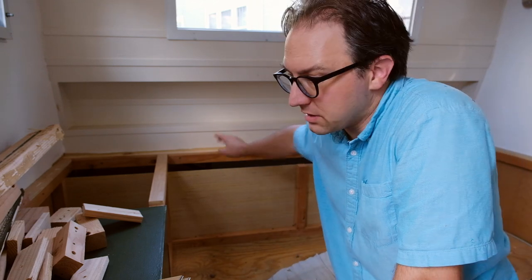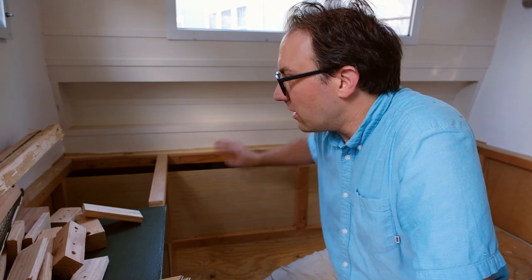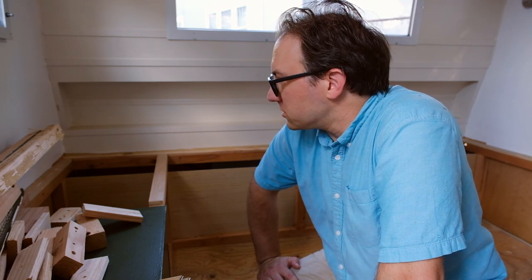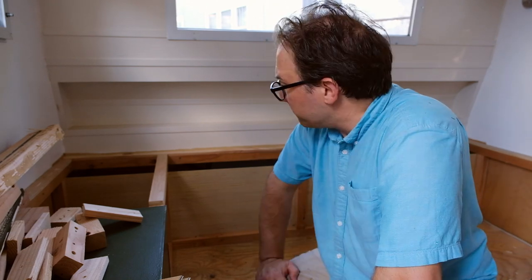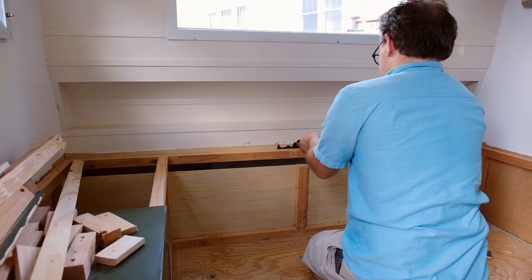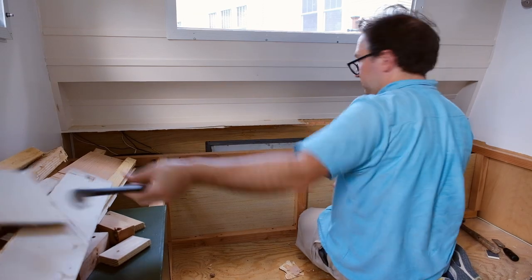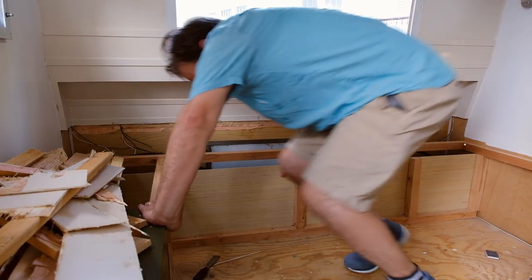One other thing I've been thinking about is this back little shelf that I built, thinking it would be a handy spot to set your cell phone or glasses or something like that. The truth is, when we've camped in this, I don't put anything on there — the shelf is useless. If I take that out, I get an extra couple of inches on either side to wrap the bedding in and things like that. So I'm going to go ahead and knock that out.